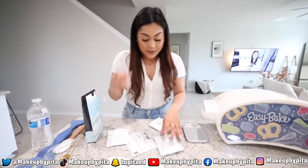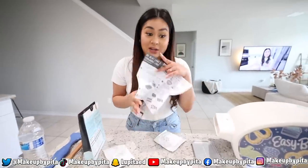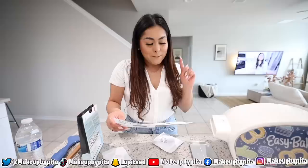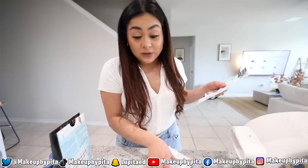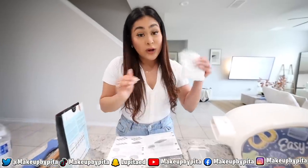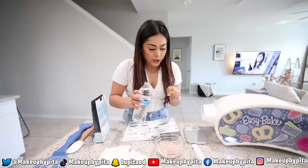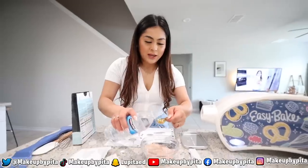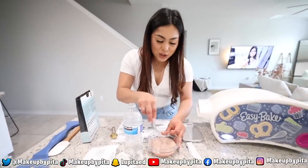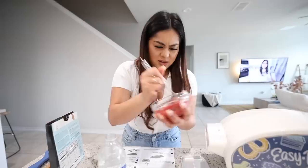We're starting with the strawberry cake mix, but wait — I should read the instructions first before I mess up. Good thing I caught myself, because knowing me I'd be halfway through and then be like, dang it, I should have read them. It says to make the red velvet first, so good thing I read the instructions.